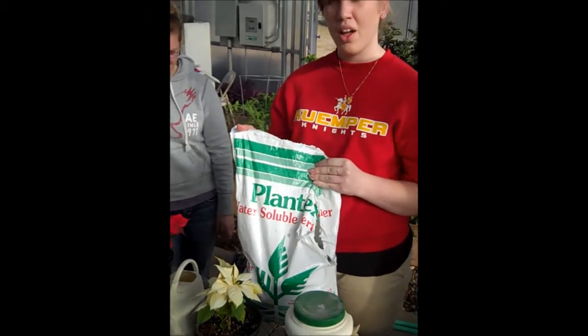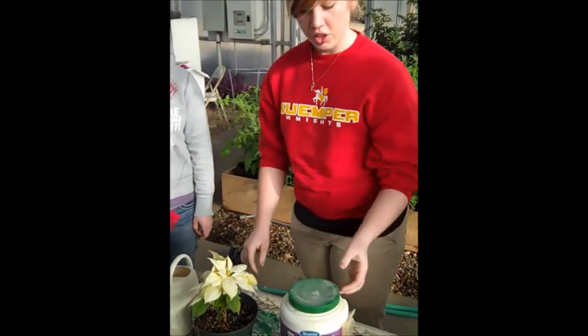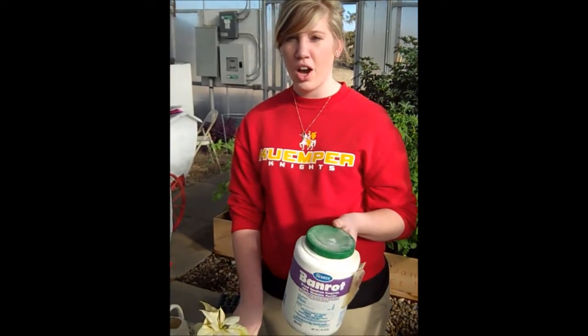It seems to work really well in getting the nutrients it needs in there. And then also, along with the fertilizer, you need to use banrot. You water it with banrot every 30 days to prevent root rot, which is due to over-watering.